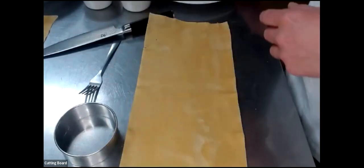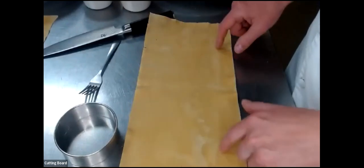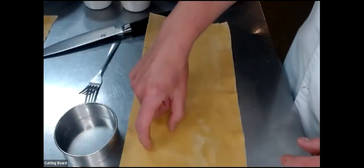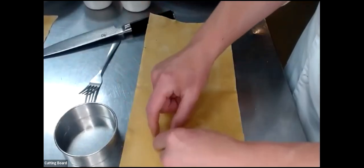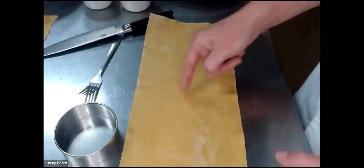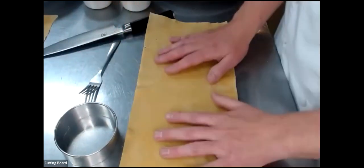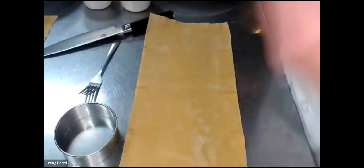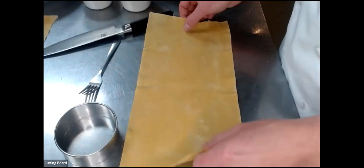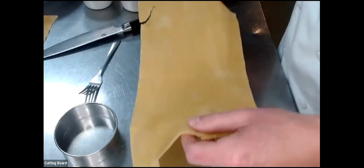There are a couple of ways to do ravioli. The one in the recipe talks about using two sheets: put your filling portions in sections, lay a second sheet on top, mold around your filling, and cut it in squares. We're going to do a different technique using just one sheet, which is a little bit easier if you don't have enough pasta for multiple sheets. It creates a different shape — a half-moon shape — which I think is very beautiful and attractive on the plate.